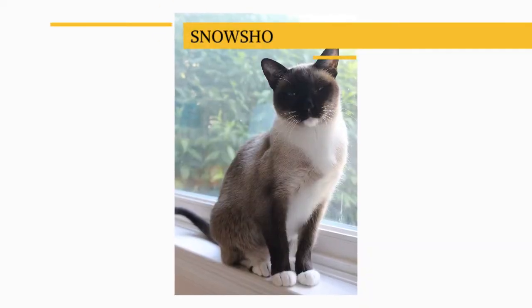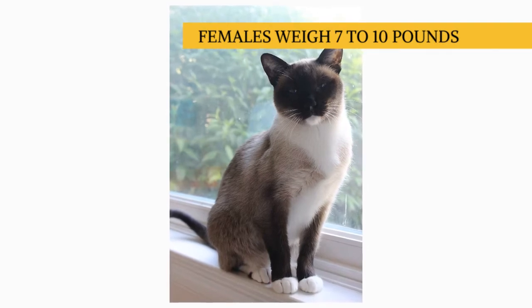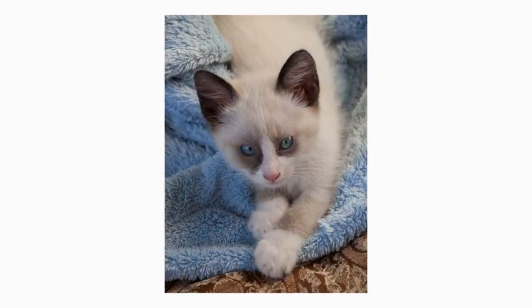This medium-sized cat weighs 9 to 12 pounds. Females are smaller, weighing 7 to 10 pounds. The snowshoe has a short, smooth coat that's easy to care for.